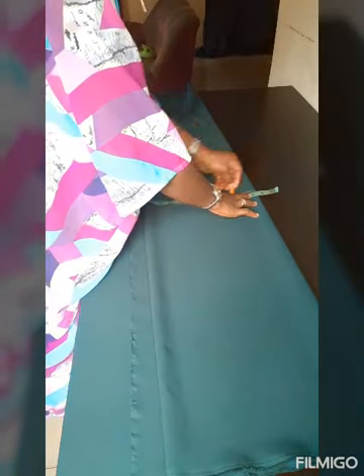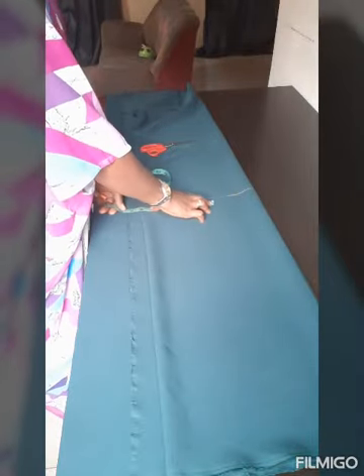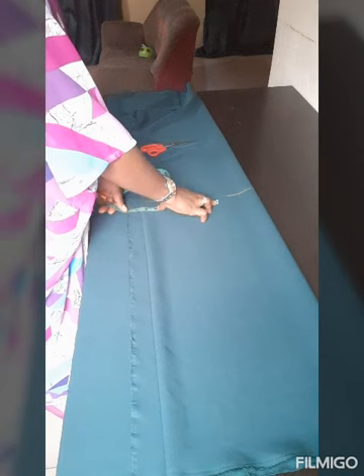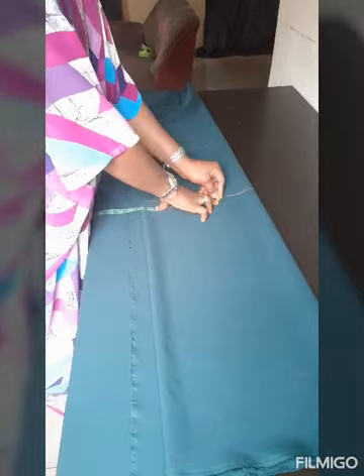Okay, there you have it. Get your ruler and make a straight line so your cutting comes out straight. The waist is going to be 30 — we need a 32-inch waist. Okay, that's it.